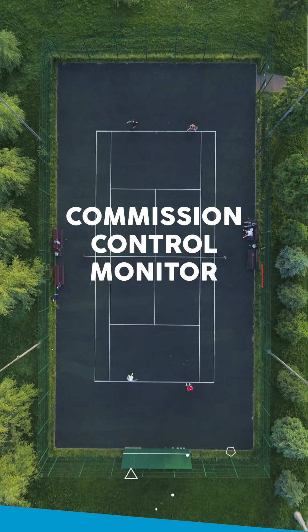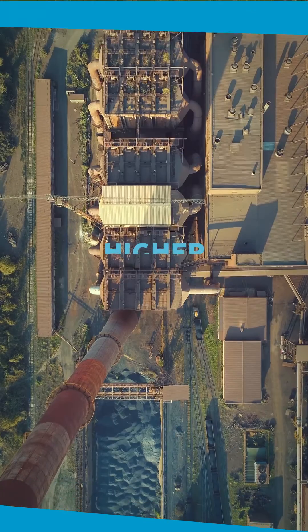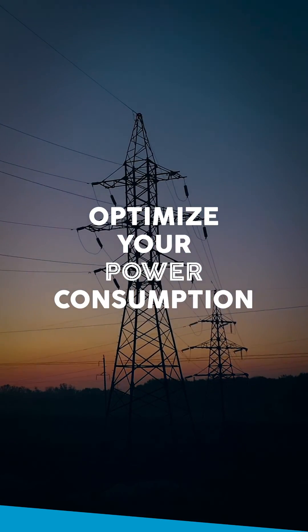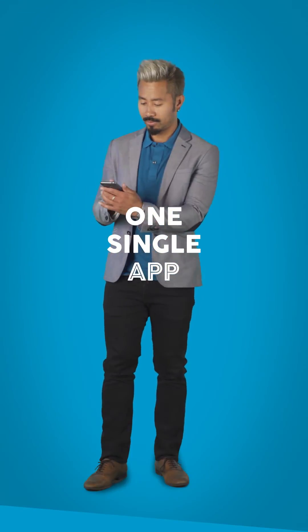Commission, control, and monitor your vacuum pump — that's game, set, and match for the VSD Plus app. Take your productivity to new heights. Optimize your power consumption. Track your pump's performance wherever you are. And do it all using one single app.